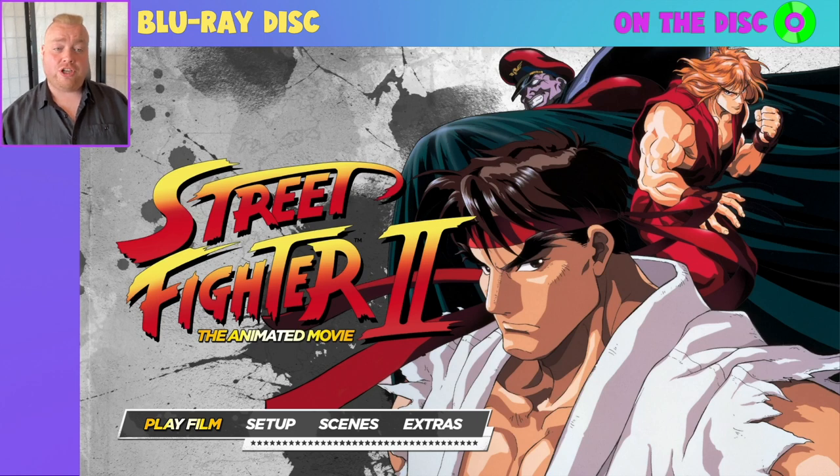To begin with, as you can see on the main menu, we have got four options: play film, setup, scenes, and extras.